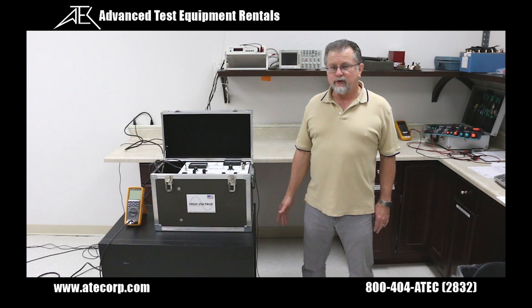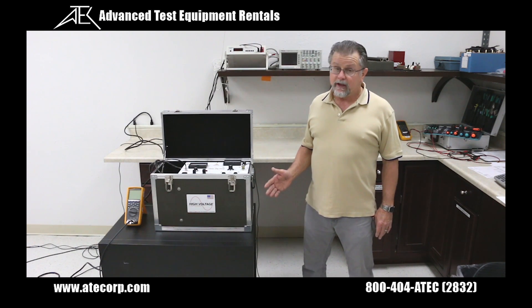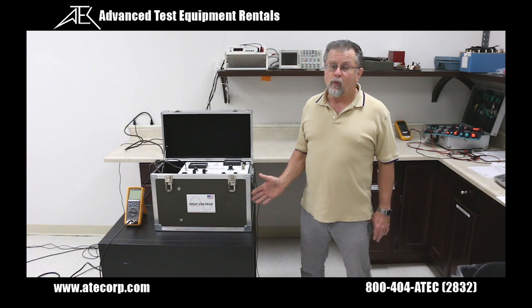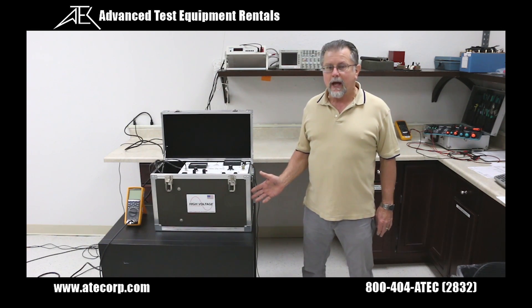Hi, I'm John from Advanced Test Equipment Reynolds. Today I'm going to give you an overview of High Voltage Incorporated's PFT 1003 AC Hypot Tester.